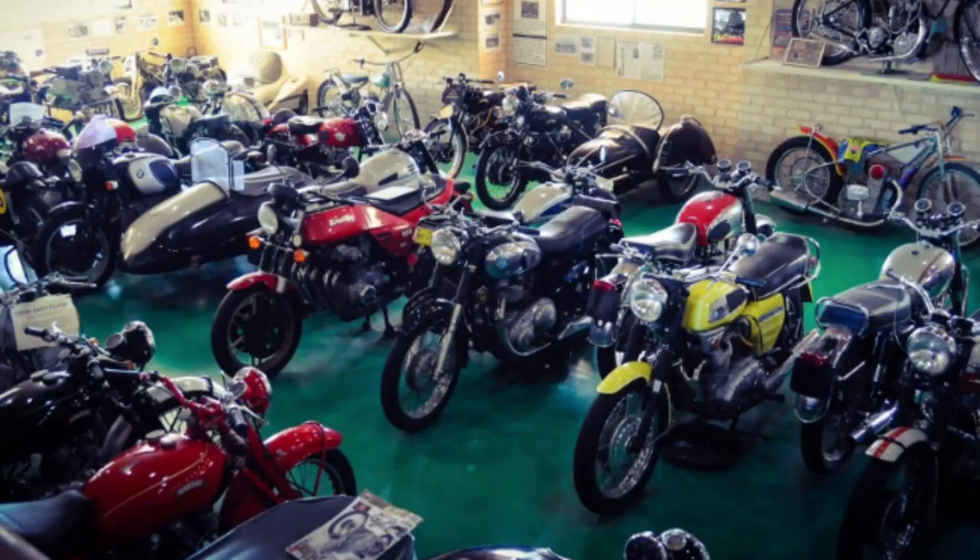Most of you who follow my channel have some type of motorbike or have some interest in a motorbike. Some of you have the Honda ADV 150 like myself, while others have a plethora of motorbikes. Although I don't have to replace my tires for a long time — I only have maybe 1,500 miles on my bike or less — I want to know when I do have to replace my tires what the best rubber on the market is.